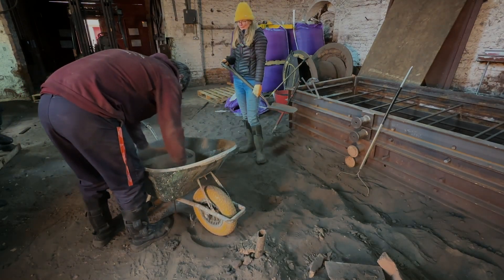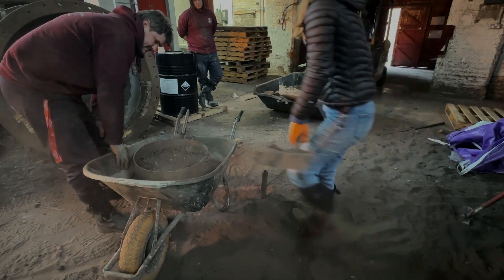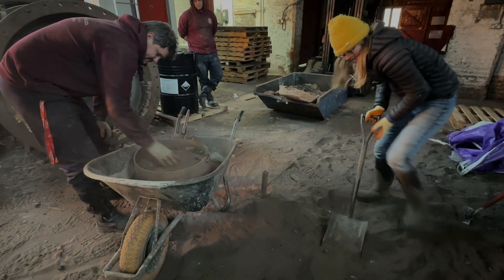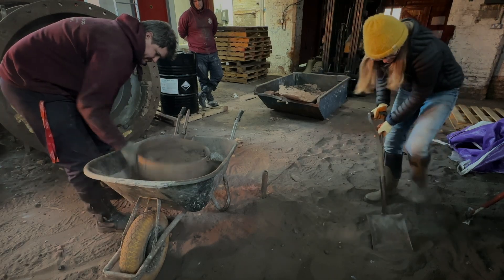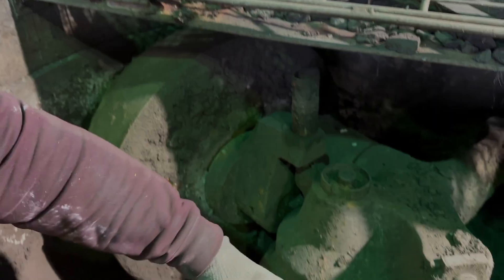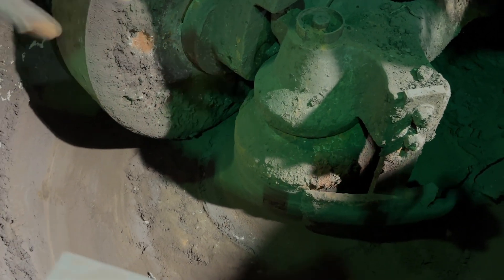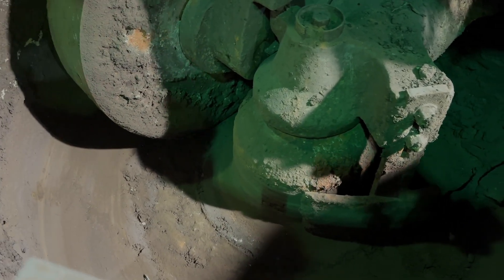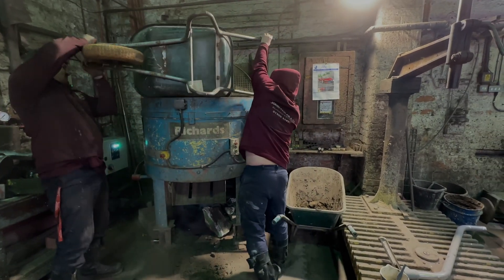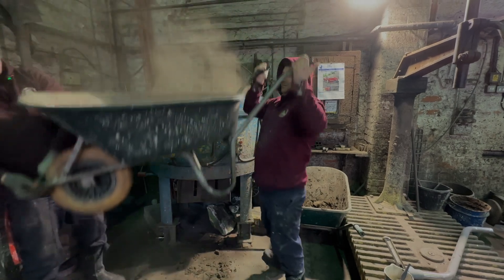Or as Ant likes to call them, super secret herbs and spices, that give the bells at Taylors their world class edge. This method you're about to witness is as easy and as simple as it gets. The mixer has one wheel up, two blades — one that's scooped out, one that's scooped in — and the wheel spins around, flattens it, turns it all up and mixes it.